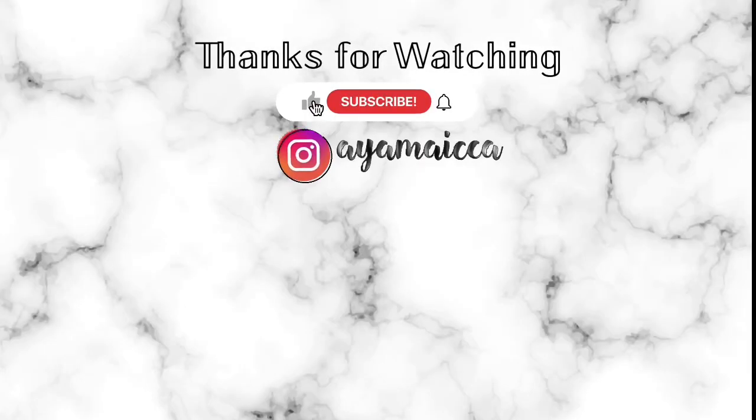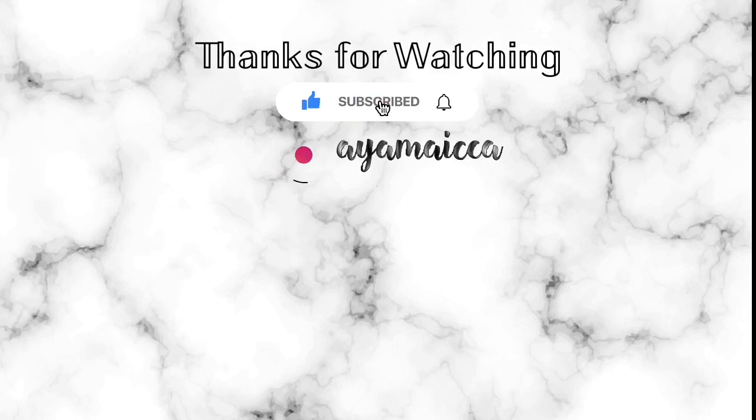All right guys, that's it for today's Hermes Haul unboxing! Comment below which item is your favorite that I unboxed today. Hope you guys enjoyed this video and I'll see you guys on my next one. Bye!